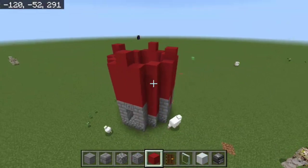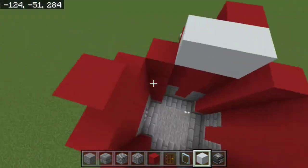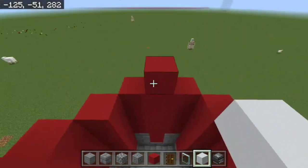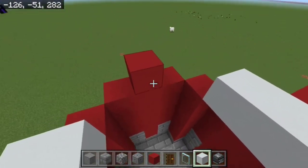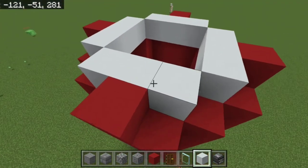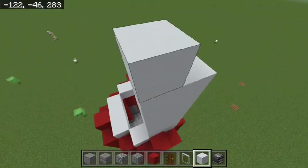Now place a ring of white concrete at the same layer — you've got your original ender portal design, a four by four without the corners wrapped around. Next, build five layers up from there, including the little raised bit in the middle.